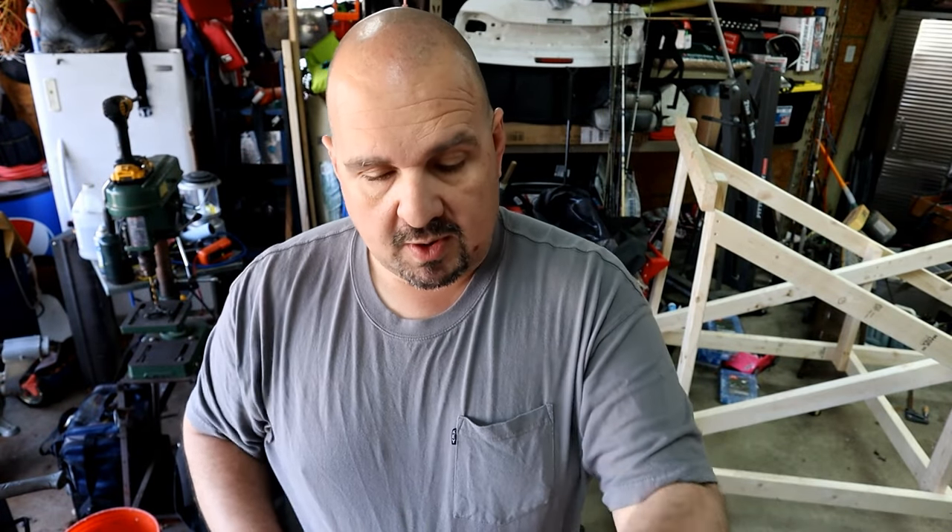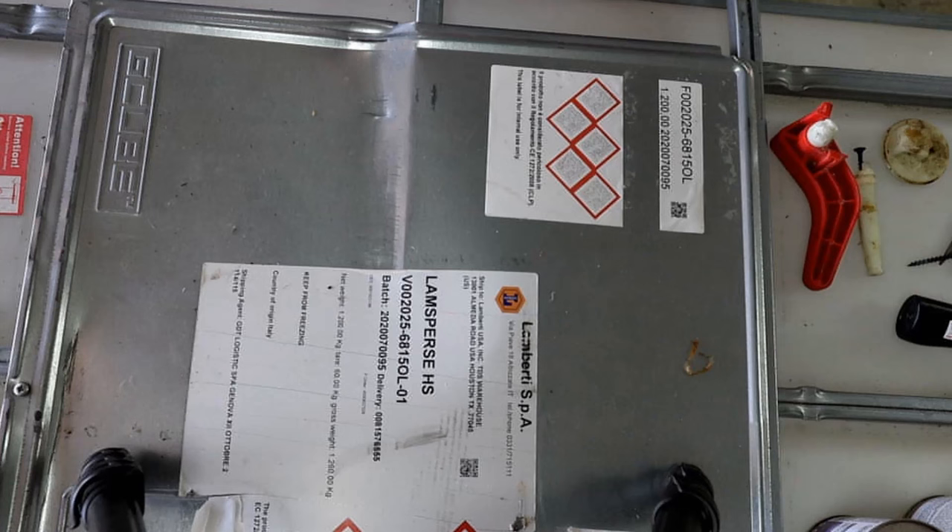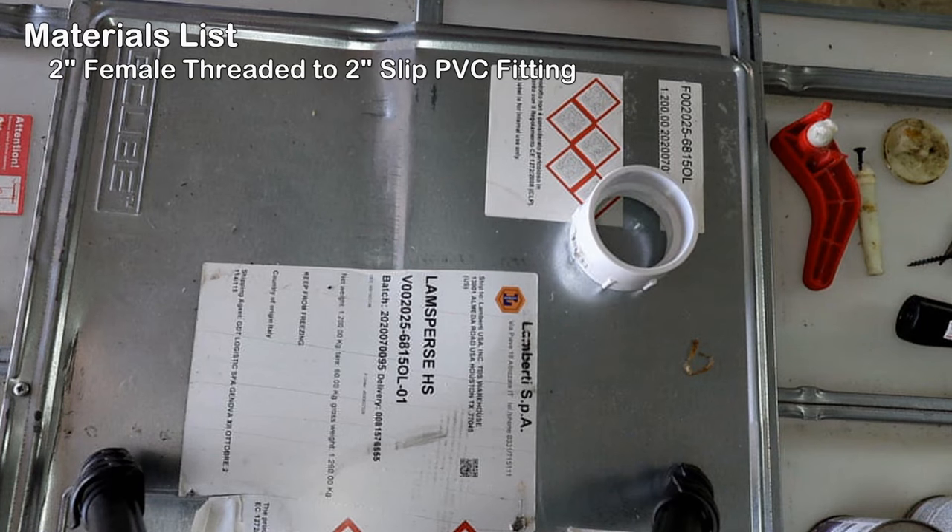Make sure you don't lose this part if you had to drive out your valve like I did. Now let's work on putting the adapter together that's going to take that two-inch drain and turn it into a garden hose fitting. Let's take a look at the parts we'll be using: you're going to need a two-inch female threaded to two-inch slip PVC fitting.